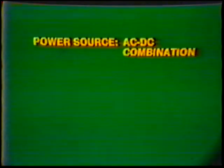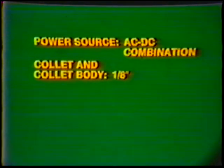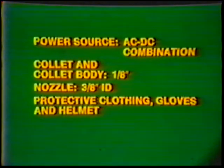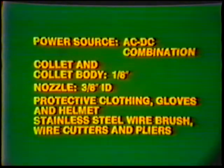Equipment: Power Source, AC-DC Combination. Collet and Collet body, 1/8th inch. Nozzle, 3/8th inch inside diameter. Protective clothing, gloves, and helmet. Stainless steel wire brush, wire cutters, and pliers.